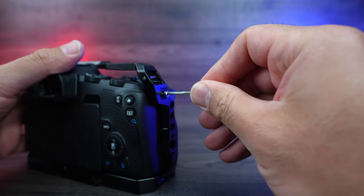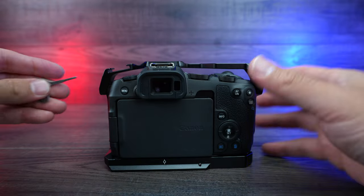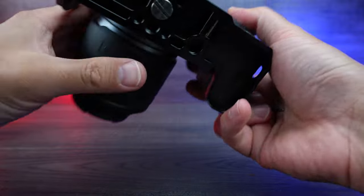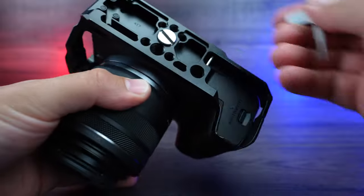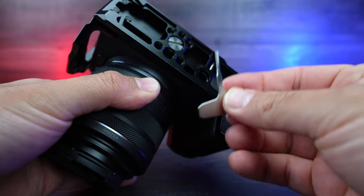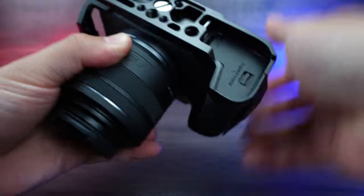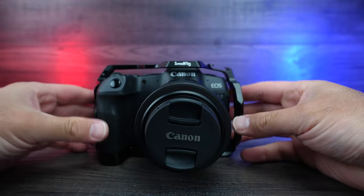Then we'll screw this one in fully — nice and tight. And then we'll go to the other side and screw that one in, and that's nice and tight now as well. Then we can go to the bottom itself. Because these are both aligned, you're going to have no problem screwing in your bottom screw, which screws right into the base of the camera. We'll use the same tool — it's a really handy tool they've included. That just screws in nice and tight, and then we'll put our little tool right back into that position on the bottom.